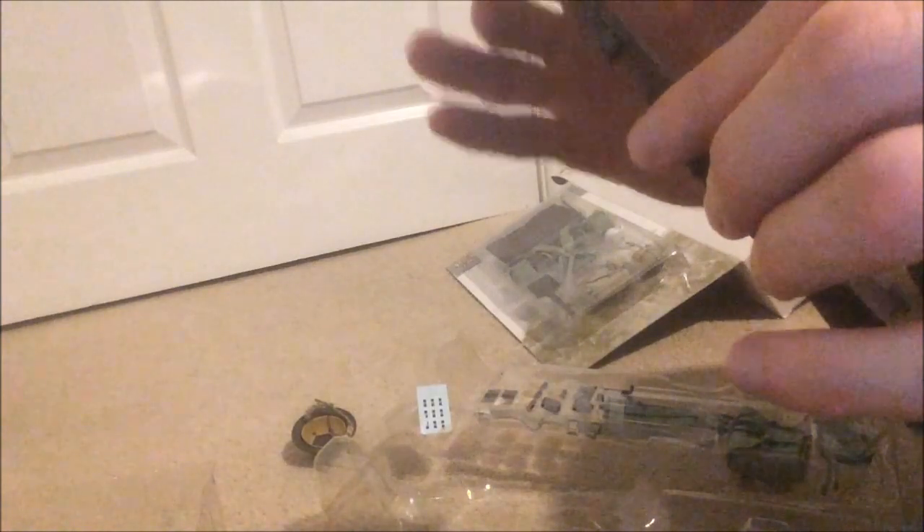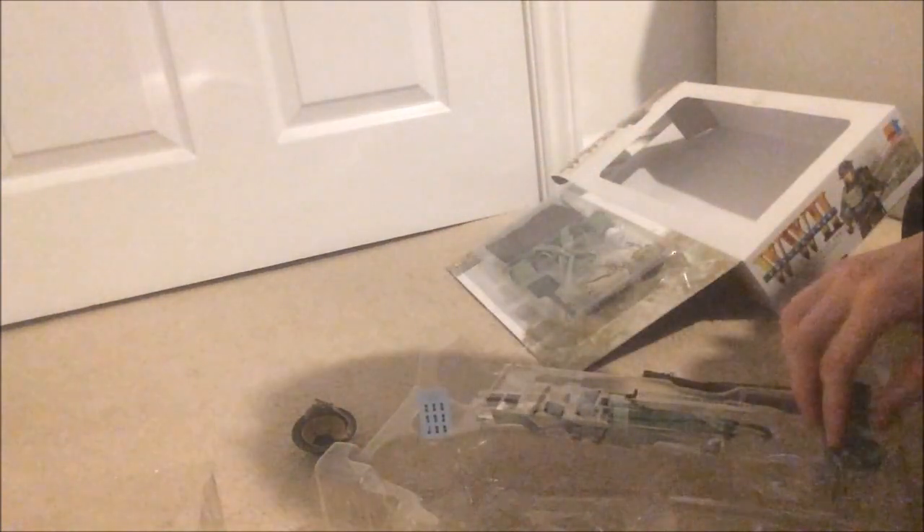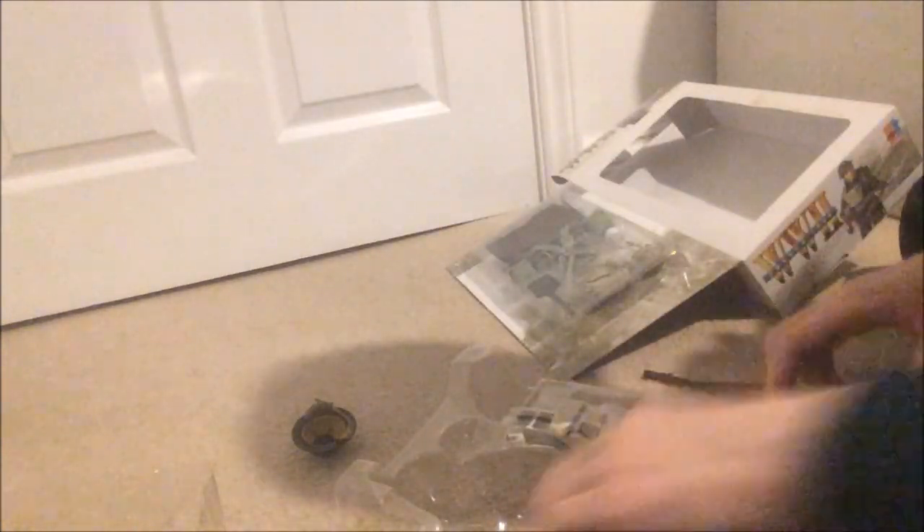It's got a working bolt that you can pull back, and a strap — which is nice. It's a great rifle, a lovely Lee Enfield. I'm glad to have another figure with it. I just love the British figures. And then you've got his backpack, his gators, bandolier and all that — I won't bore you with running through them all.